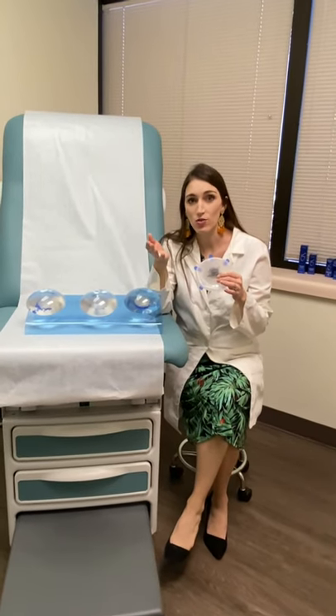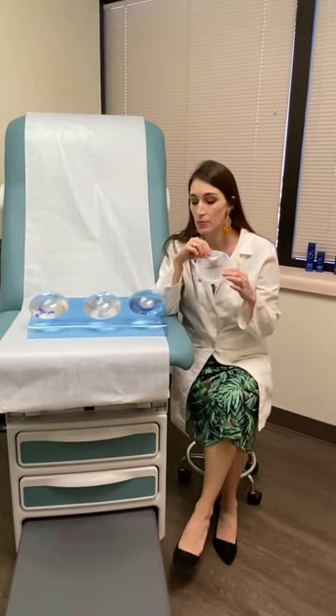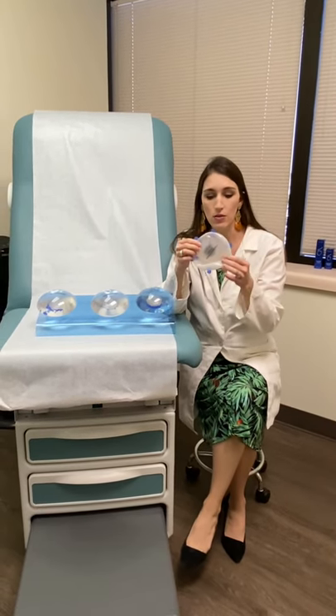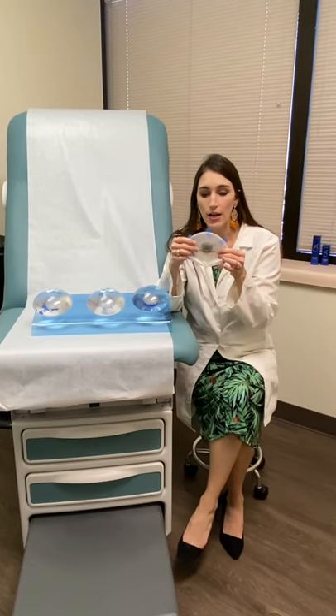One of the ways to perform breast reconstruction when ladies have had mastectomies for breast cancer is by using a tissue expander and an implant. This is what a tissue expander looks like. I compare it to a water balloon — it's empty right now.